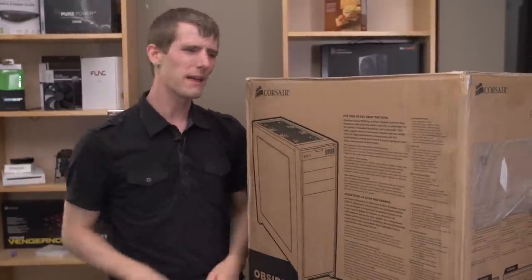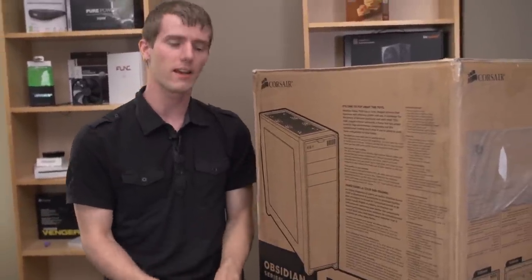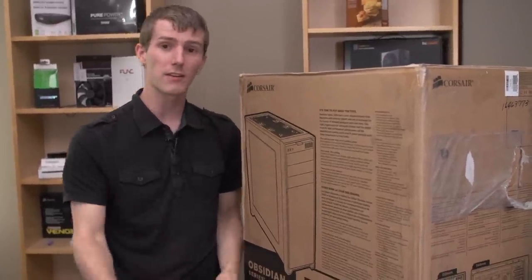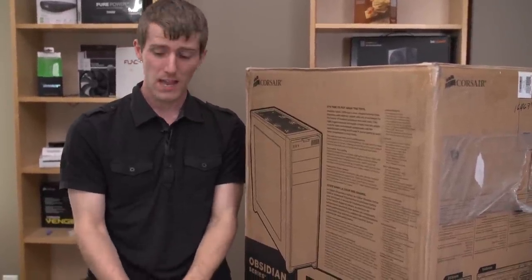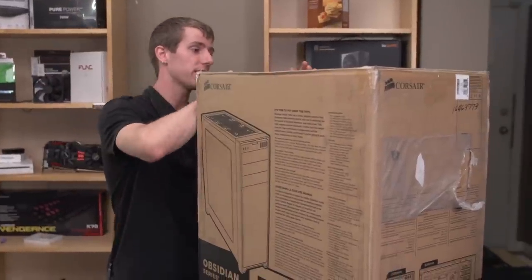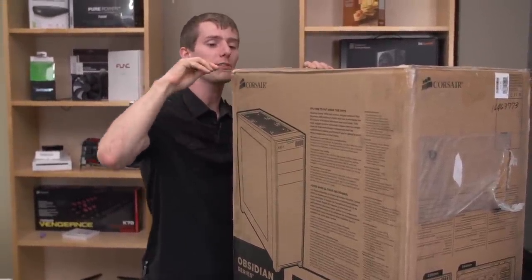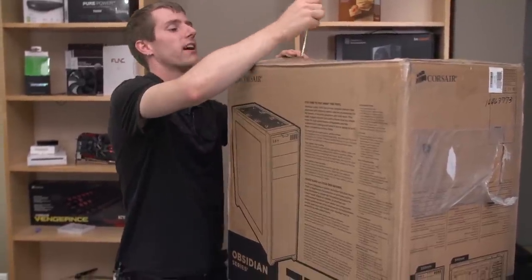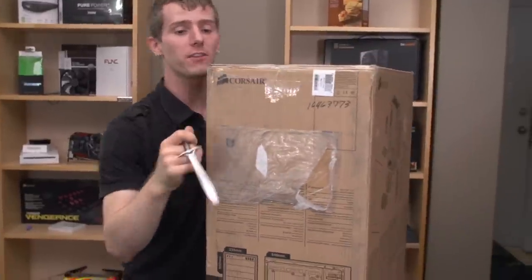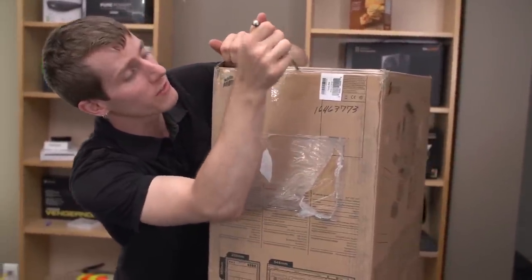Many enthusiasts loved the Corsair 800D because of its over-the-top greatness, and the 900D is kind of that plus some. However, I was always a little bit more interested in the 650D because it took some of that over-the-topness and replaced it with some practicality that I found refreshing. The 650D was enough to fit everything you needed without being a little bit on the ridiculous side.